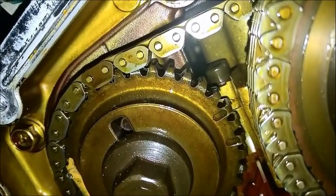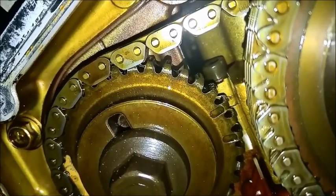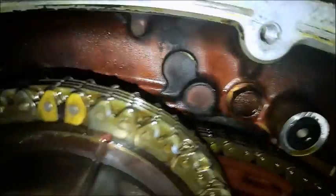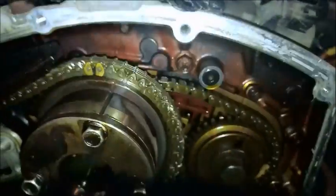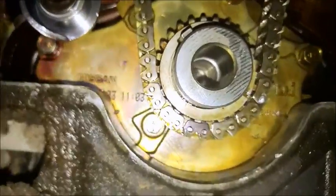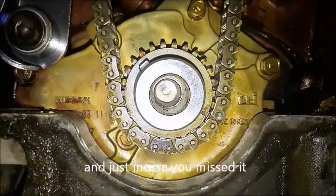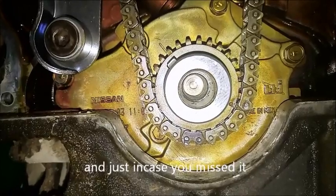Shout out once again to Turo's FM's channel — thank you big time for doing that display on the camshafts. Quite happy about that. Quite happy that nothing came out of time. I think we're golden.